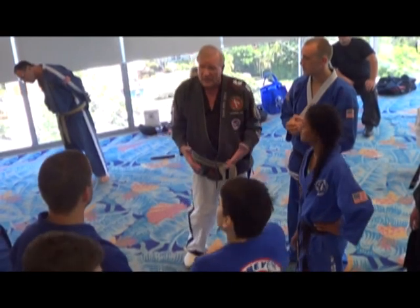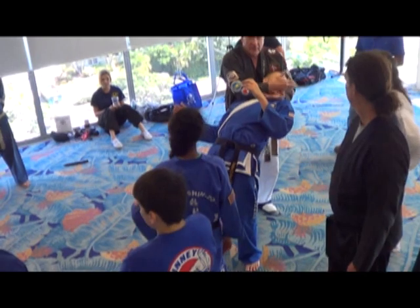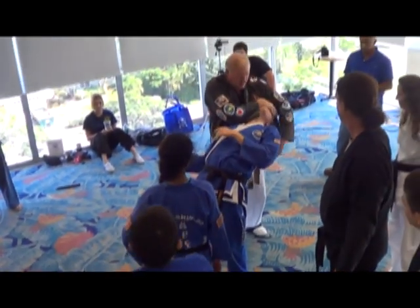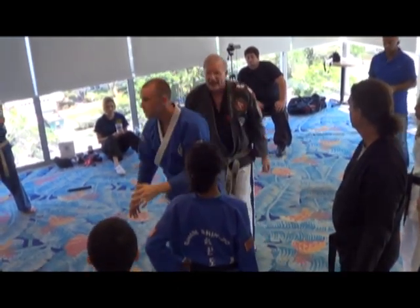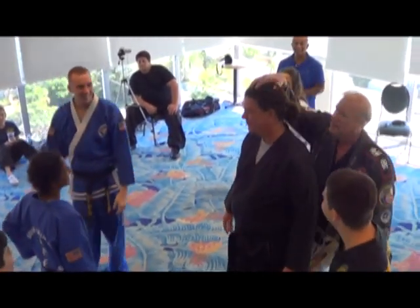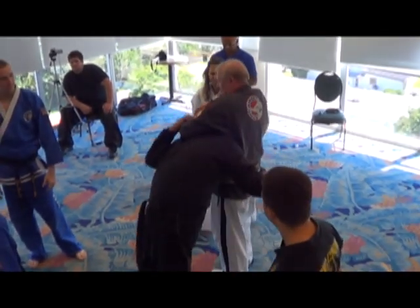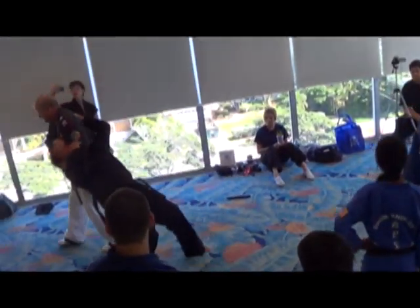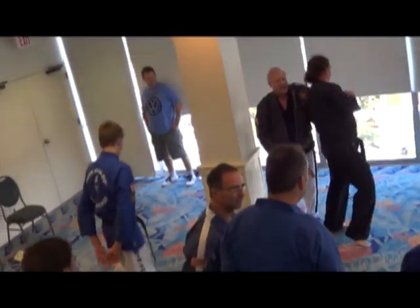But the secret was coming from behind and using this — here, here, in the back — keeping this. If they had hair, you'd grab the hair. Pull back. Take it. And it's quick. It's fast. And you keep them on their feet. I'm not dragging them on the ground. I'm keeping them on their feet and taking them out of the room.